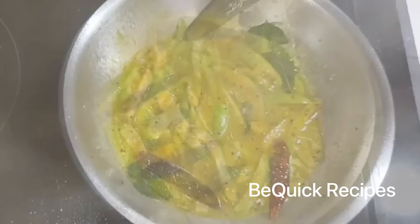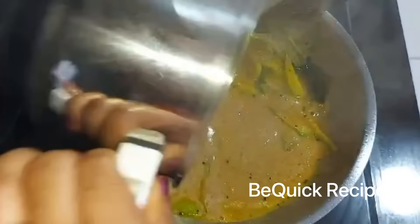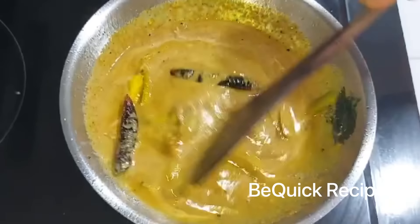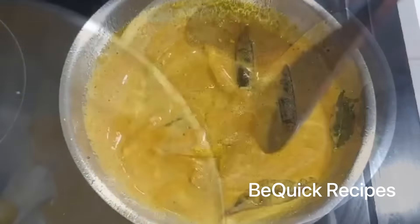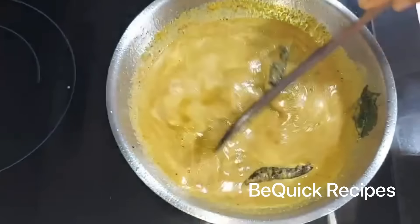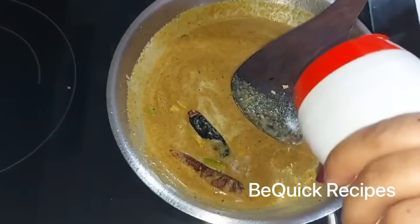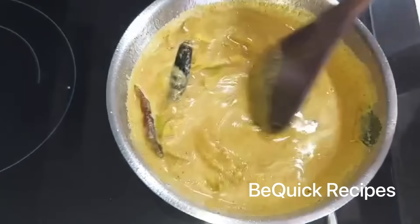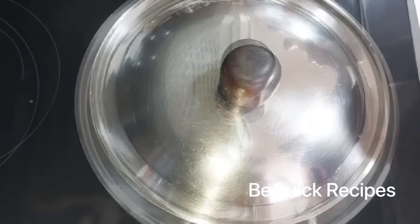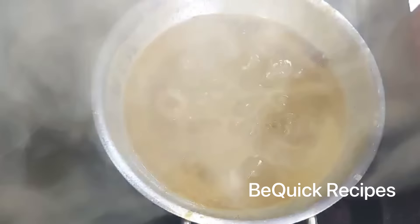I will mix it together with garlic and tomato sauce. Bring it together, let them mix and stir it. Then mix them together. I will mix it together and sell this with love.